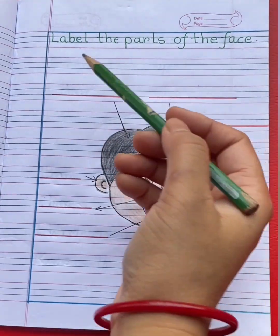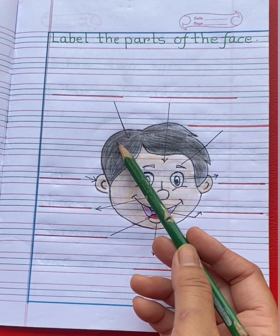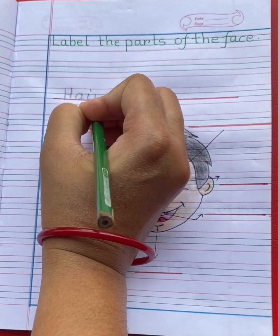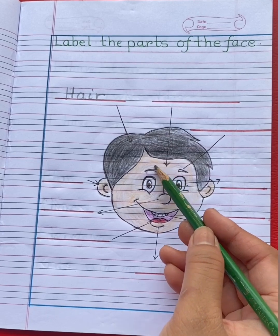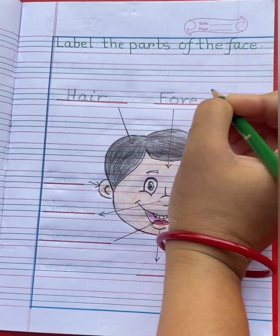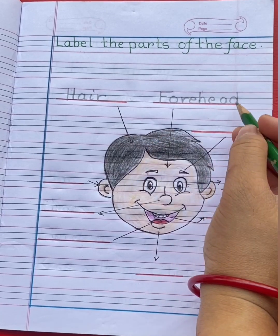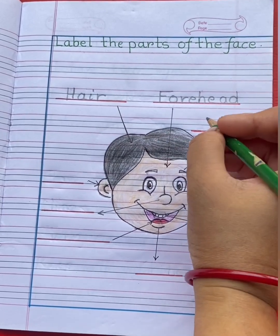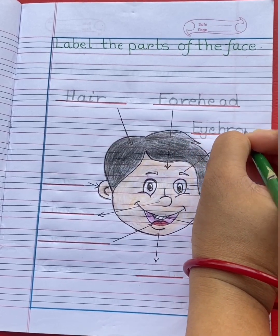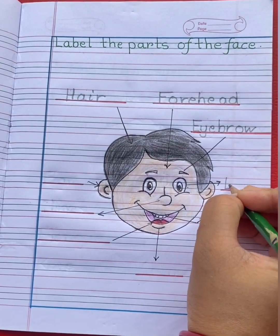Next question is: label the parts of the face. This is hair. H-A-I-R, hair. This is forehead. F-O-R-E-H-E-A-D, forehead. This is eyebrow. E-Y-E-B-R-O-W, eyebrow. This is eye. E-Y-E, eye.